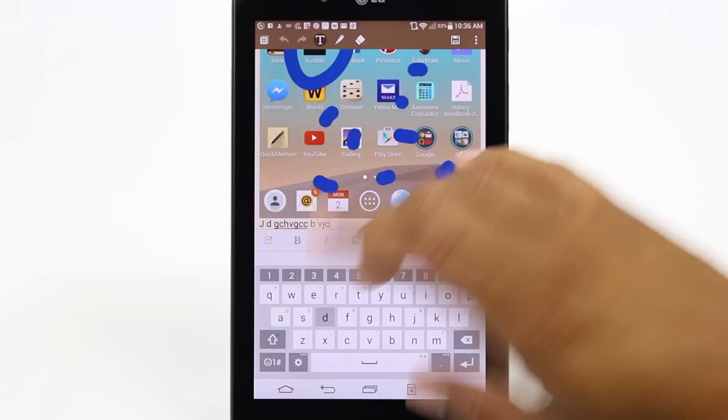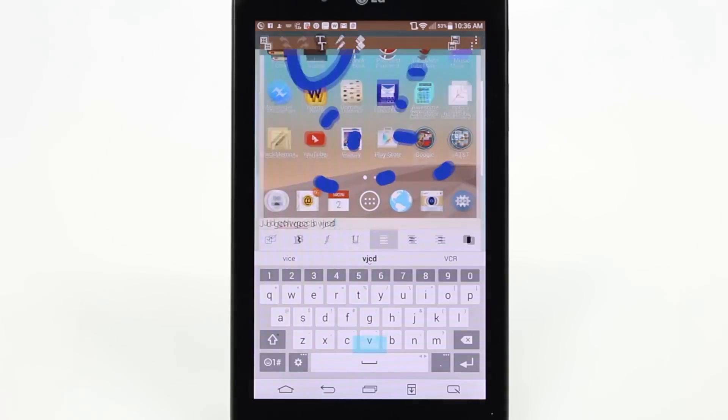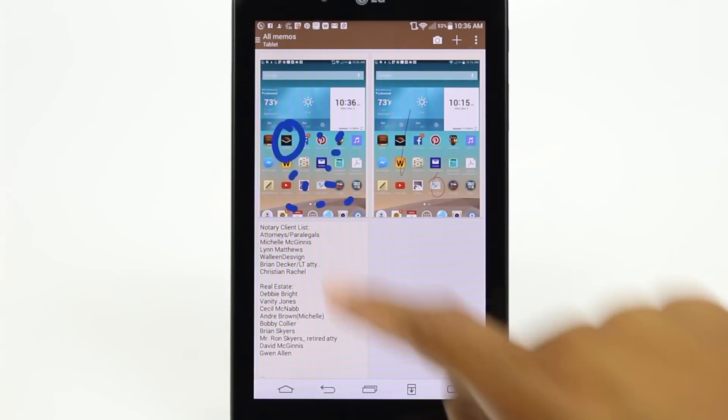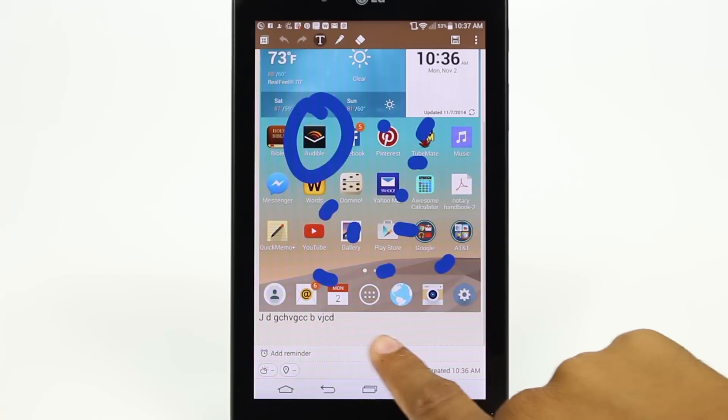You can type your notes down here and then come to the upper right corner and hit save. And then it will save it in the Quick Memo app right here. Here's our screenshot and here is our text right here.